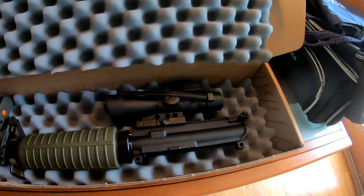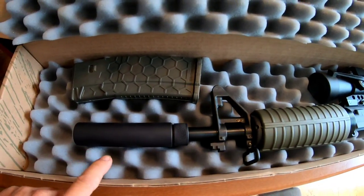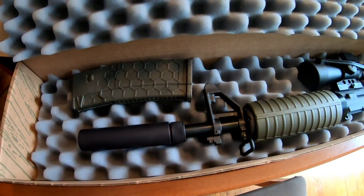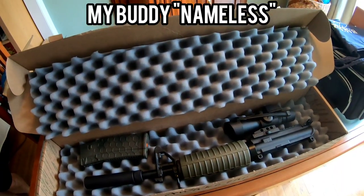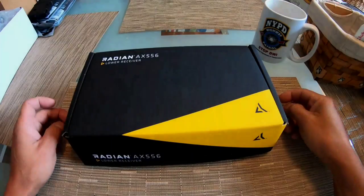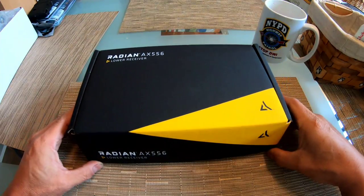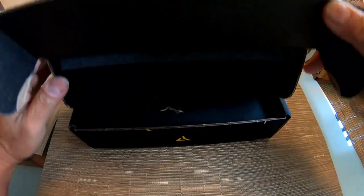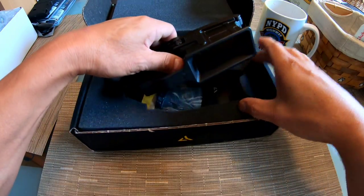It's the next day - there it is. Today I'm taking this over to a local gunsmith I know who's gonna pin and weld this on here for me. My buddy came by this morning - he brought me some parts to show me what he's building. I'm gonna unbox it for you right now. This is the Radian AX556 lower receiver. It is a work of art - it came just like this, he didn't put anything together.